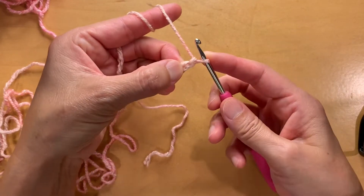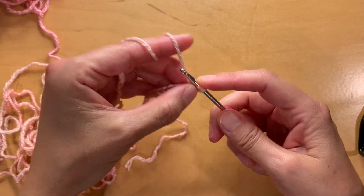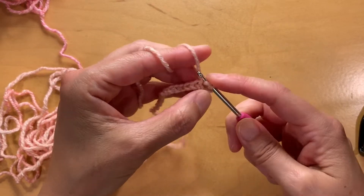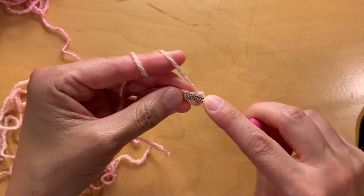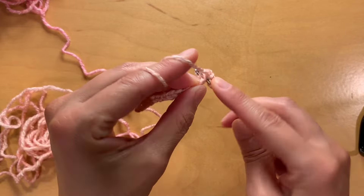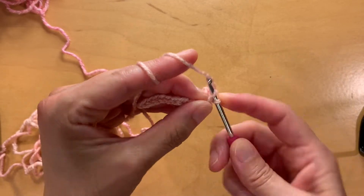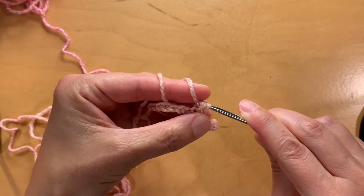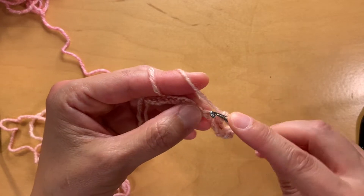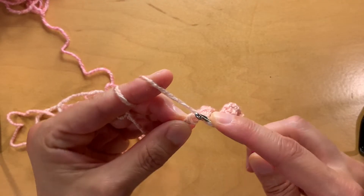Now that you've made your foundation chain of 16, you're going to single crochet 15 across. Starting from the second chain from your hook, single crochet all the way across just like normal into the foundation chain. This is a 3.5 millimeter hook with a weight 4 yarn. We got to the last chain - there's our slip knot - doing our last chain.